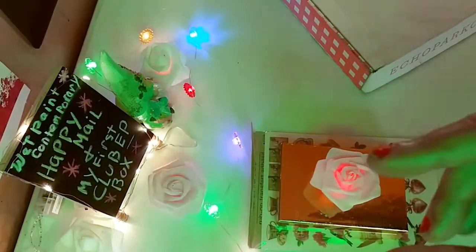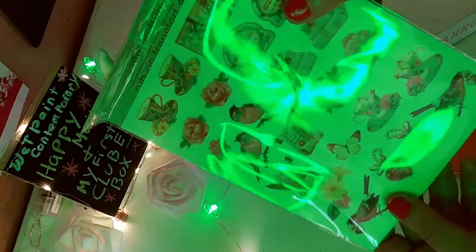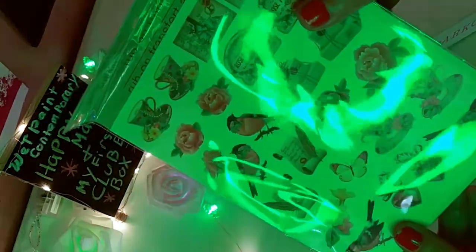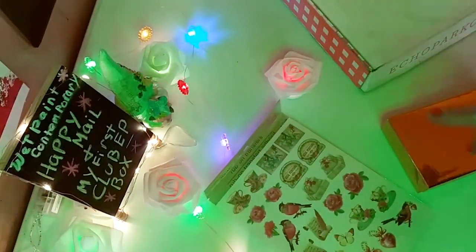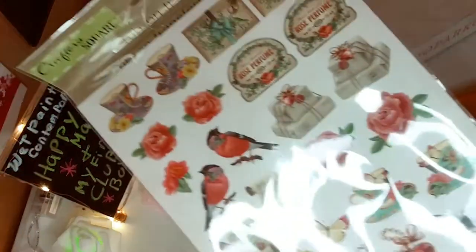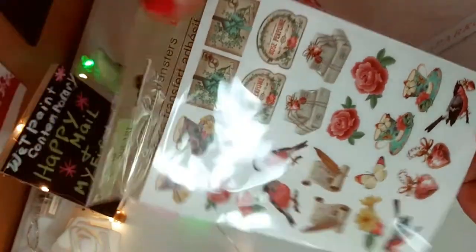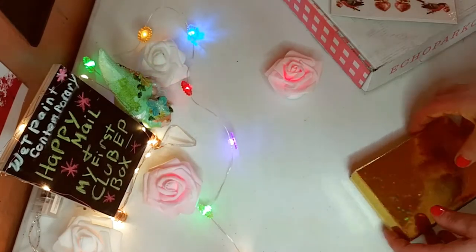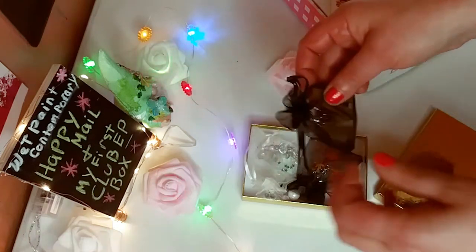Hey guys, first I just want to thank Gabby from Gabby's Crafty Witch Life. Thank you so much for the Happy Mail — I love it so much. She gave me these beautiful rubber-on transfers from the Dollar Tree. They're so pretty. And please go and check out Gabby's channel; I'm going to link her channel in the description below.